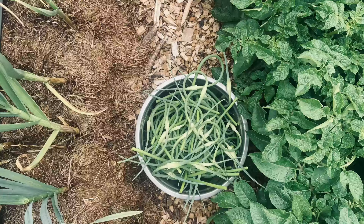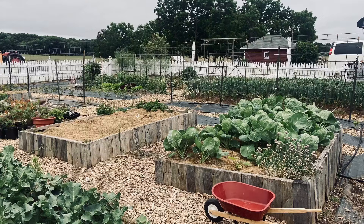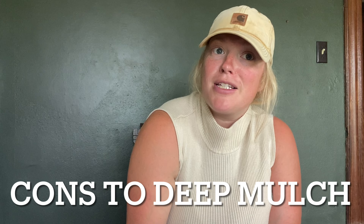Another pro to deep mulch is that it looks really nice — aesthetically it gives the garden a very natural but still maintained look, and depending on what material you use, it's comfortable to walk on when working in the garden. One con, however, is that you do have to be able to source a significant amount of material, because if you're not laying your mulch thick enough, it's not going to be effective.